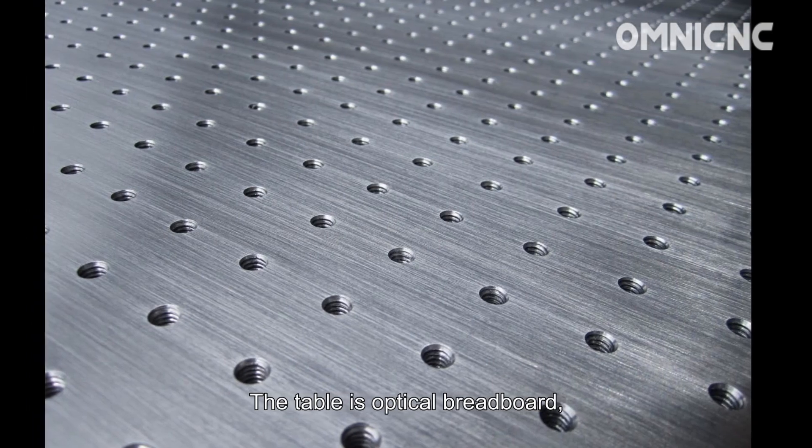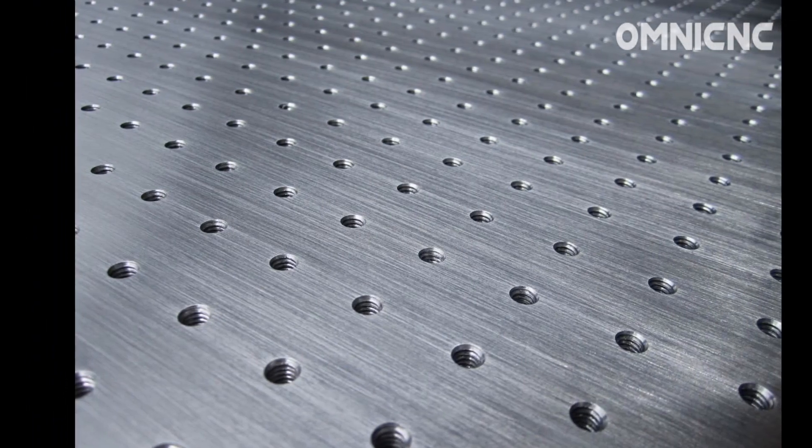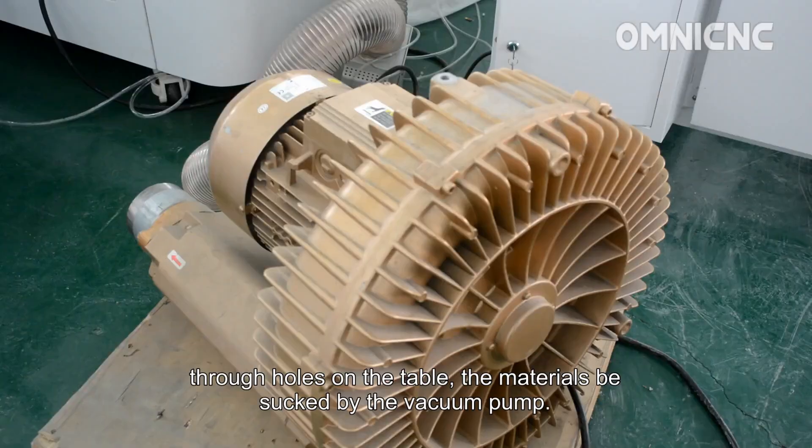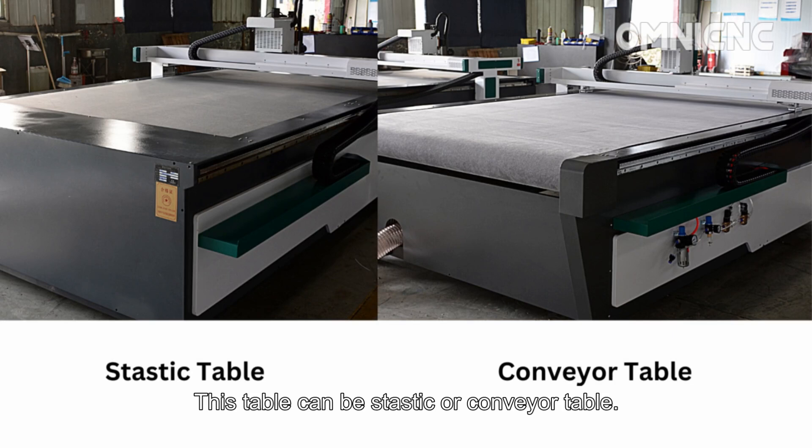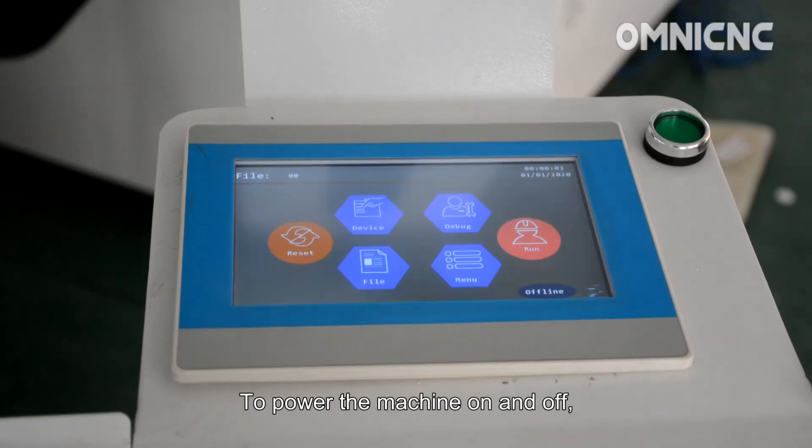The table is an optical breadboard with through holes on the table. The materials can be sucked down by the vacuum pump. This table can be a static or conveyor table.